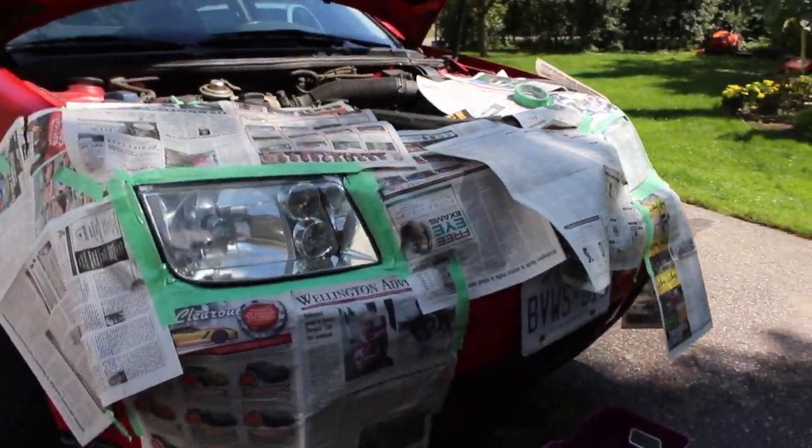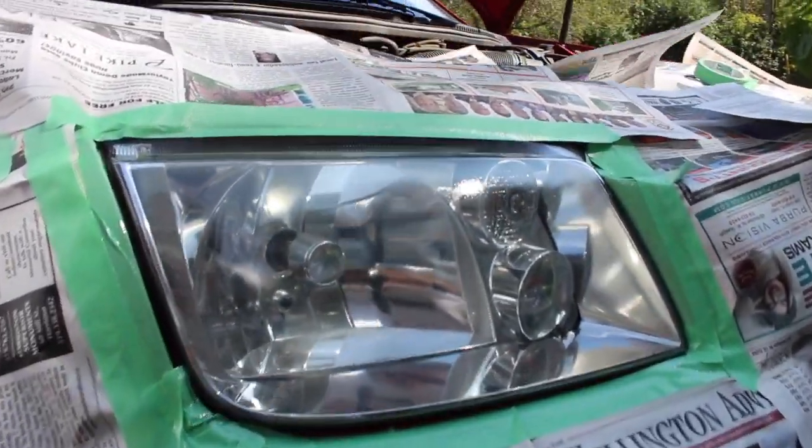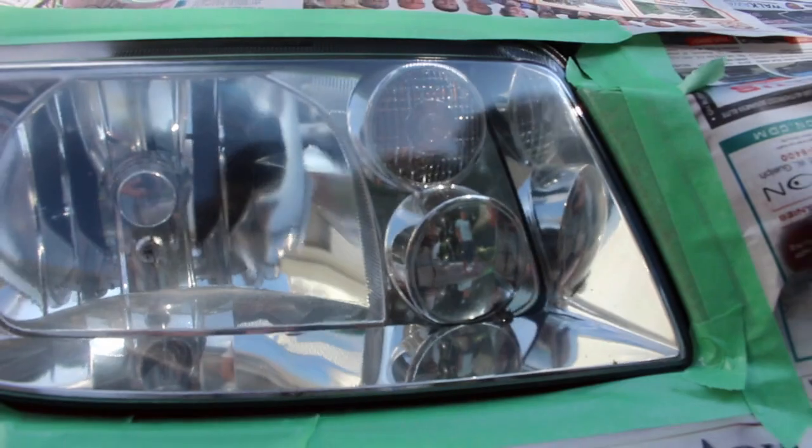That's looking pretty nice. Oh my god, the clearness. Is that not nice, man? That's pretty nice.